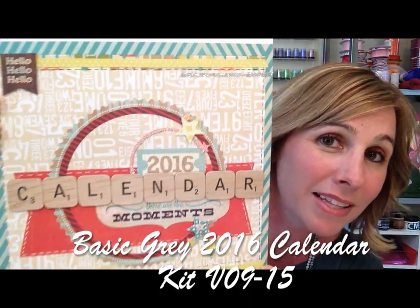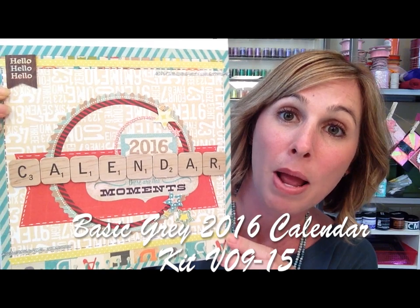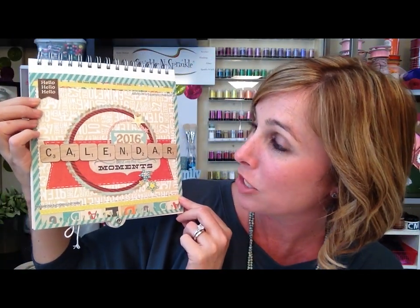Hey there glitter groupies, it's Demo Donna here with Sparkle and Sprinkle! I am really excited to announce that we have teamed up this month with Basic Gray, an amazing paper company. We are going to be doing their 2016 calendar - this is a fantastic project. I absolutely love all of the kits they put together. I've taught their card of the month and I teach their page of the month club, and they just have the best little paper sets.